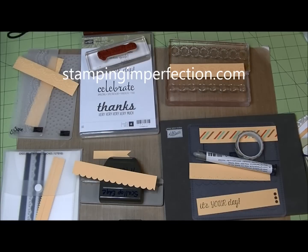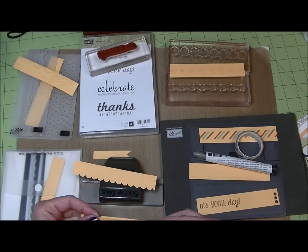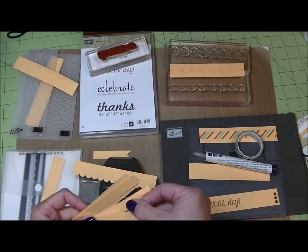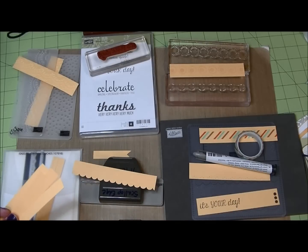Hey, Stamp4Skin from StampingandPerfection.com. Welcome to my craft room. I have a quick tip for you. I shared in a recent video that I save ridiculously small scraps of paper, and I'm sure you're like me — you end up with lots of little paper strips, all different shapes and sizes.